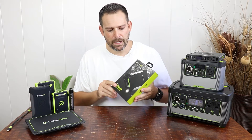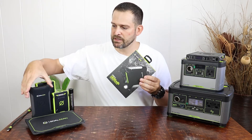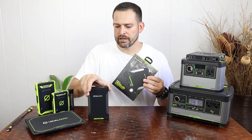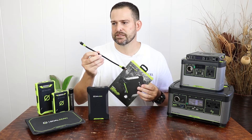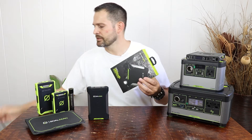So for starters, this is the packaging it comes in — very minimalist. What it's going to come included with is the unit itself, the Venture 75, and additionally one Type-A to Type-C USB cable that's approximately 10 inches in length. That's everything included in the box.